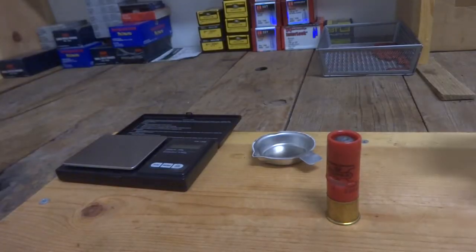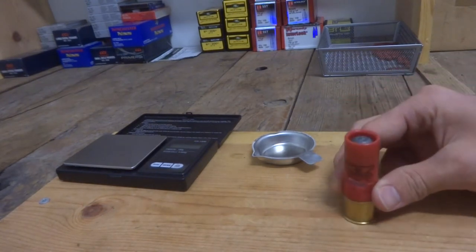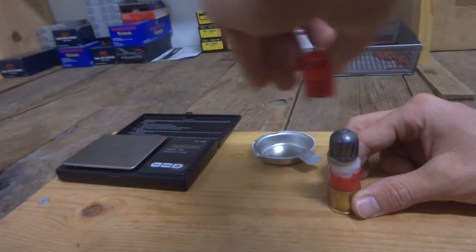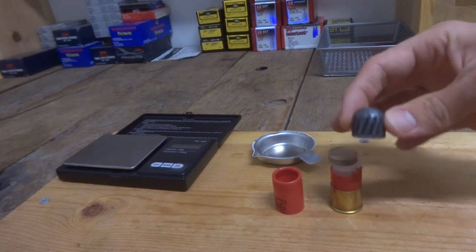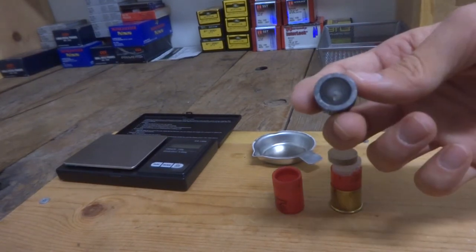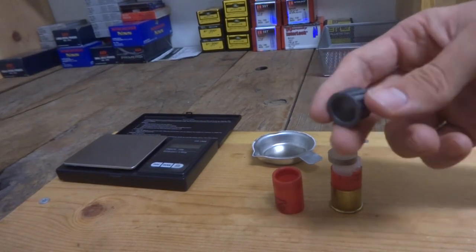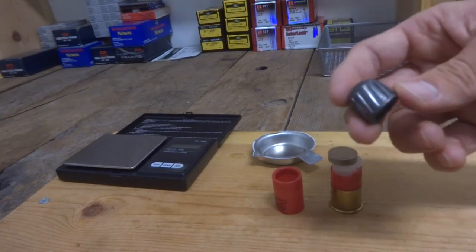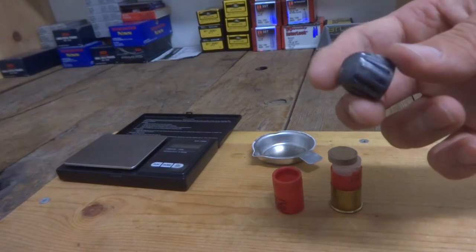We got our shell cut open now, so let's go ahead and pull it apart and see what's inside. There's our one ounce rifled slug — it's pretty hollow in there. I'm sure most of you already knew that though. There's the nice little rifling grooves on the side of the slug.